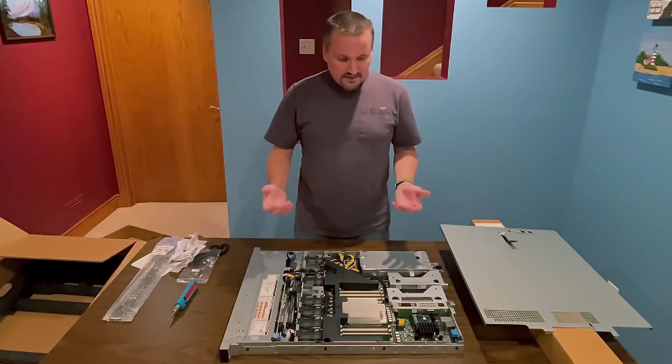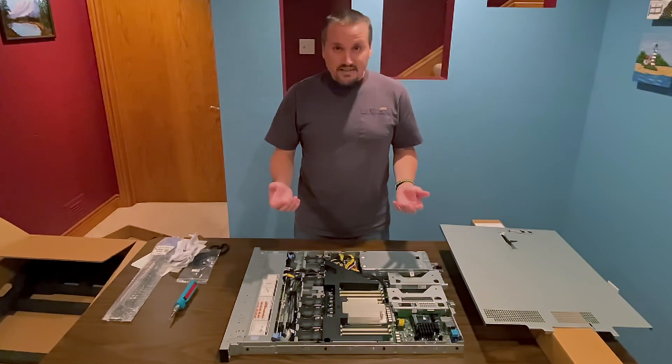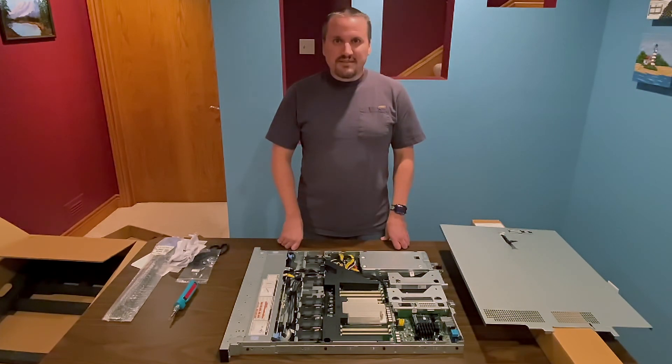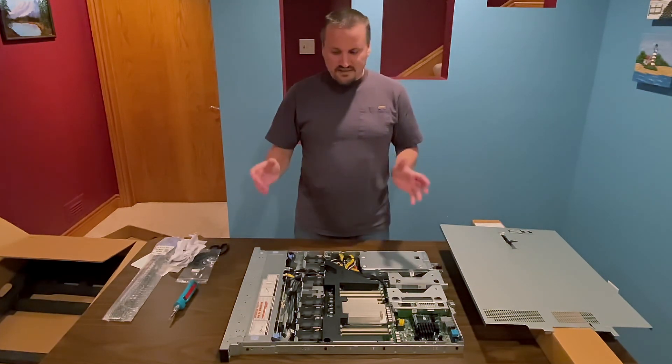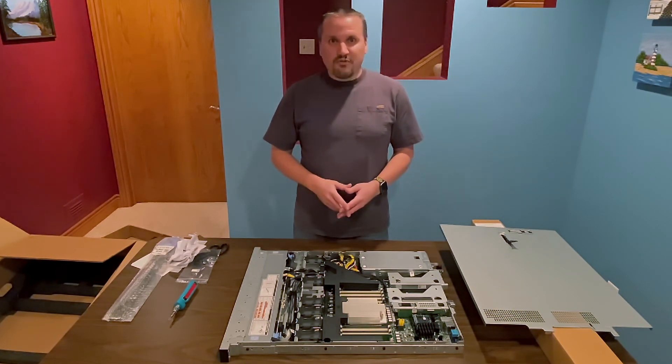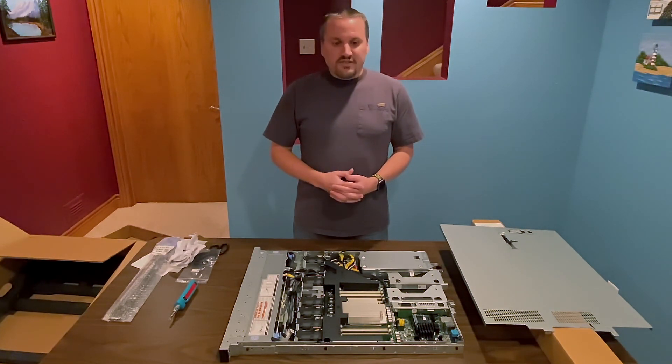That's basically all there is right now. I appreciate you watching, and I will probably post more videos as time goes on — when I actually get this configured out the way I'm going to have for the final spec, before moving it into the data center. Thanks again for watching and I'll see you in the next one.